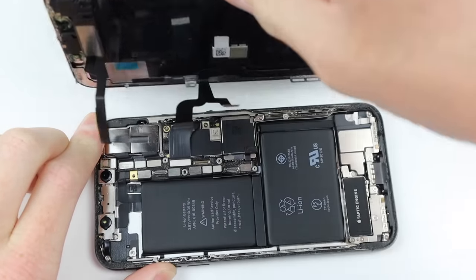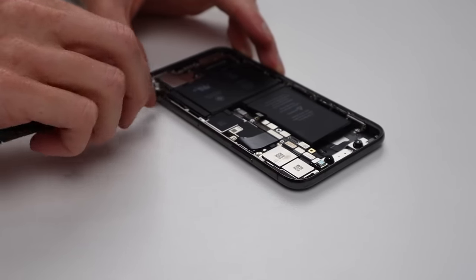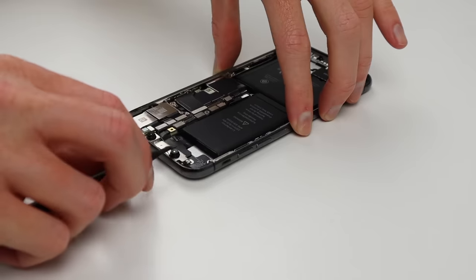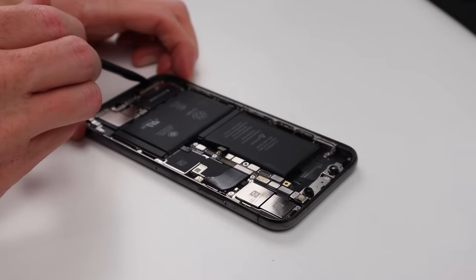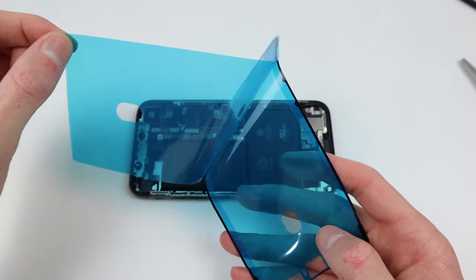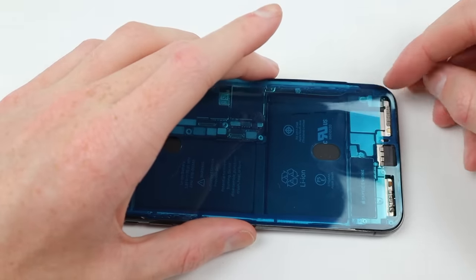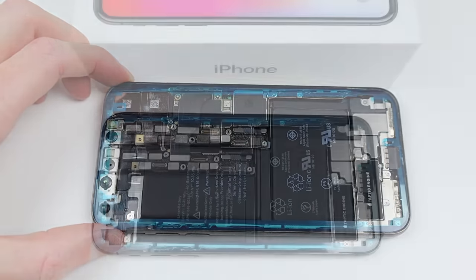I'm going to need to remove all of the old adhesive that was holding down the display, and I can do that by working around with my spudger and removing all of the old adhesive. Being very careful of the Face ID sensor, as that's also another paired component — however only Apple is able to reprogram it, so if damaged you will lose Face ID capabilities. I can then come along with some alcohol and give it a good clean. Now that the two halves are prepped it's time to seal them together with the new water-resistant seal, which will need to be applied between the two halves. Many third-party repair shops miss this step along with reprogramming the display, resulting in a very poor repair.